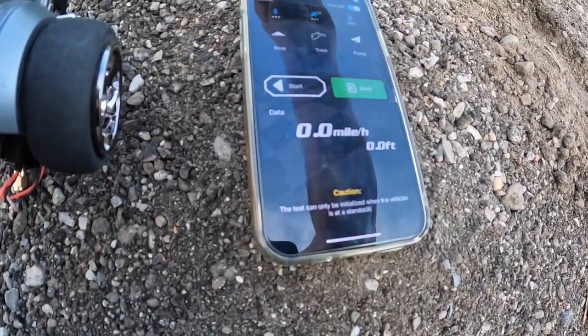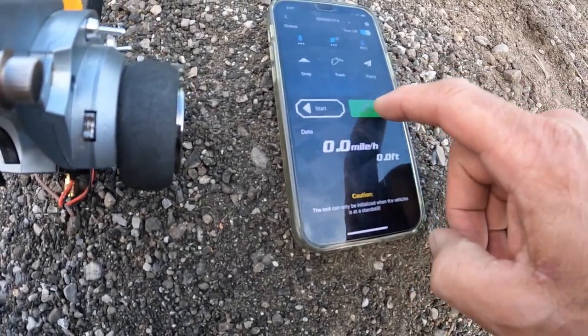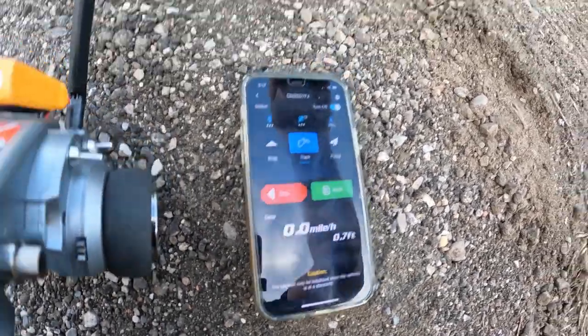Just now it's connected 100%, zero it out, zero it out — good, connected.